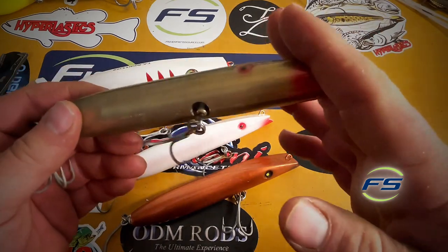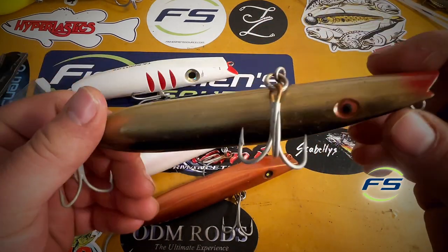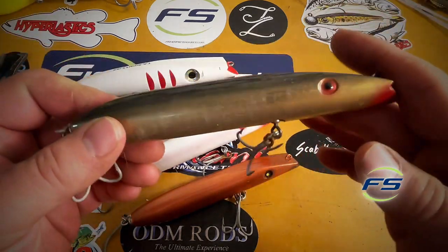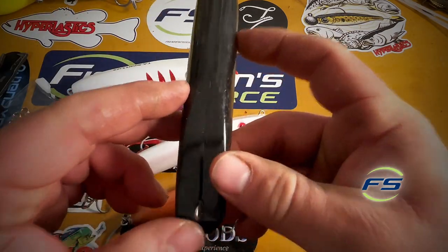A darter is meant to be fished in current. Some people think you have to fish them in current — that's not exactly true. One of my friends routinely fishes them in dead water and out-fishes everybody. But I like to get them into some current, dig it in, a couple quick cranks, and it's all about pressure.